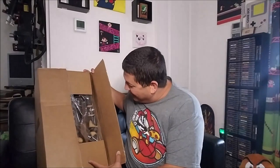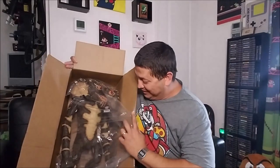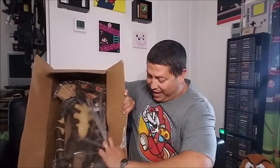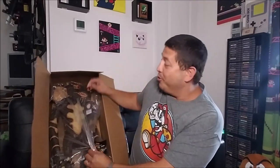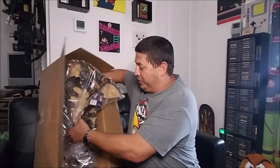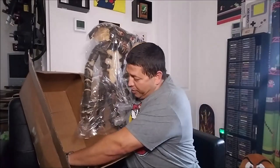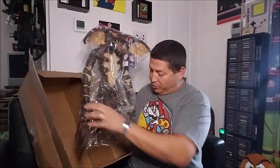I think it's upside down — let's flip it so you guys can see what this is. I'm so excited, I'm like giddy, I've actually been doing a little dance all day waiting on this. Check this out — this is the Trick-or-Treat Studios life-size Gremlin puppet, the evil Gremlin puppet! I also got a coupon for 10% off my next purchase and some cross-sells, which is pretty cool.